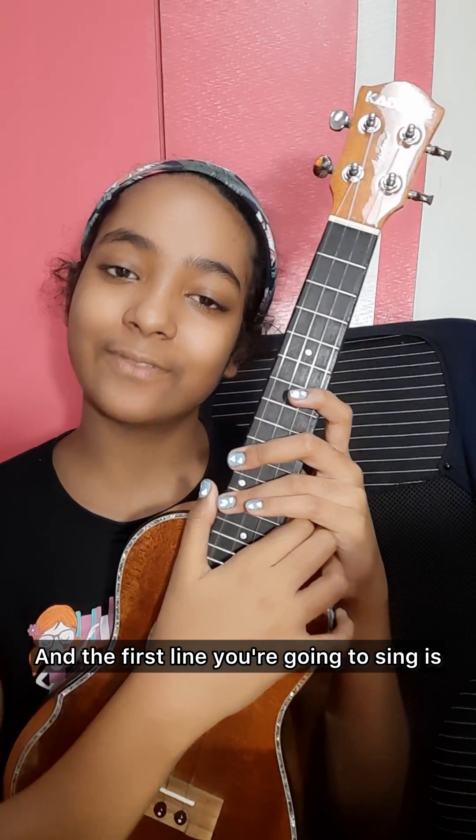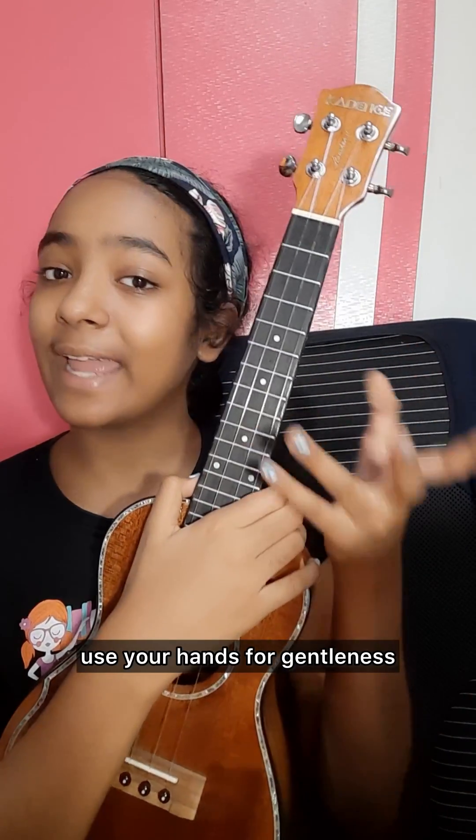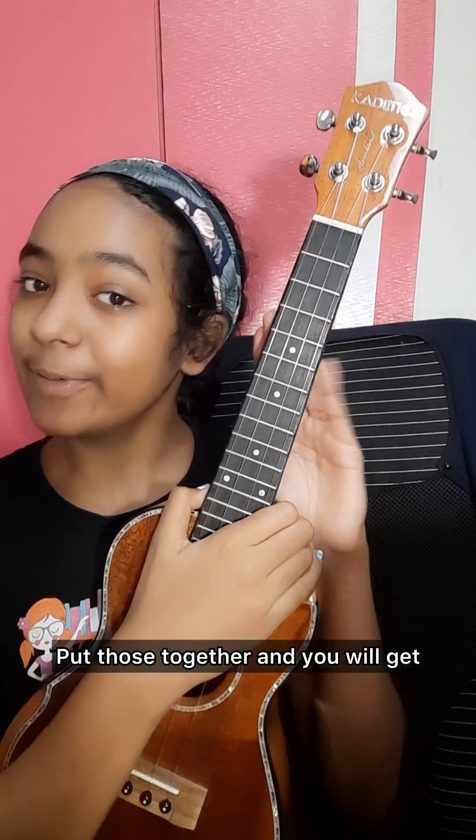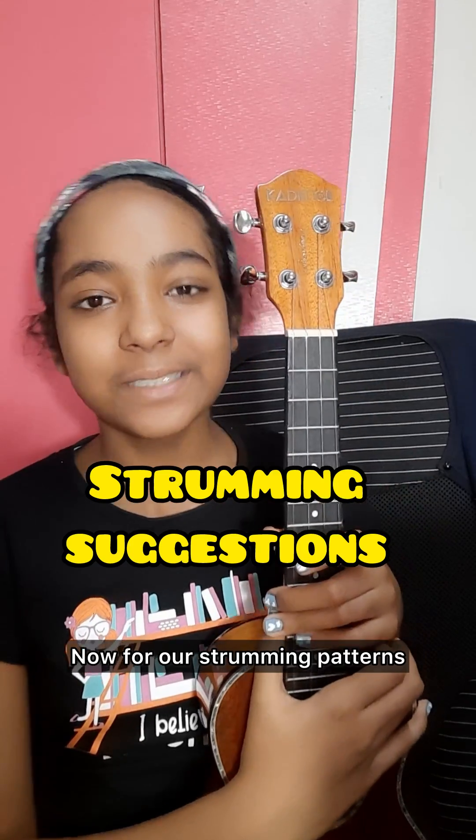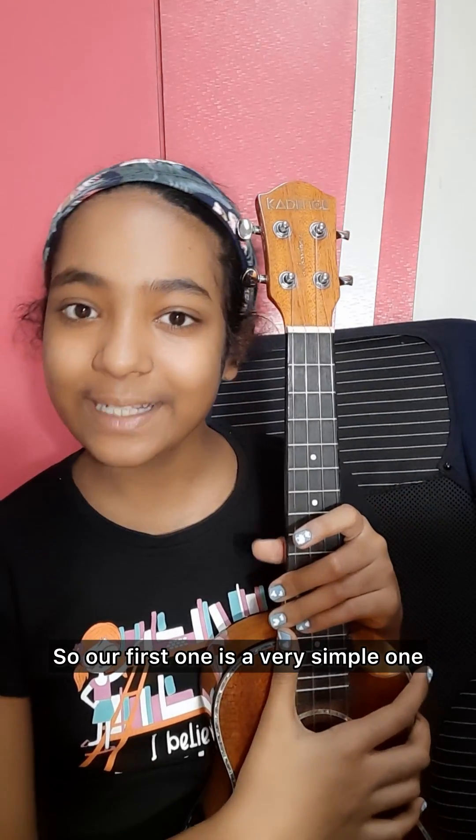The first line we're going to sing is 'Use your hands for gentleness.' Put those together and it looks like: 'Use your hands for gentleness.' Now for our strumming patterns.